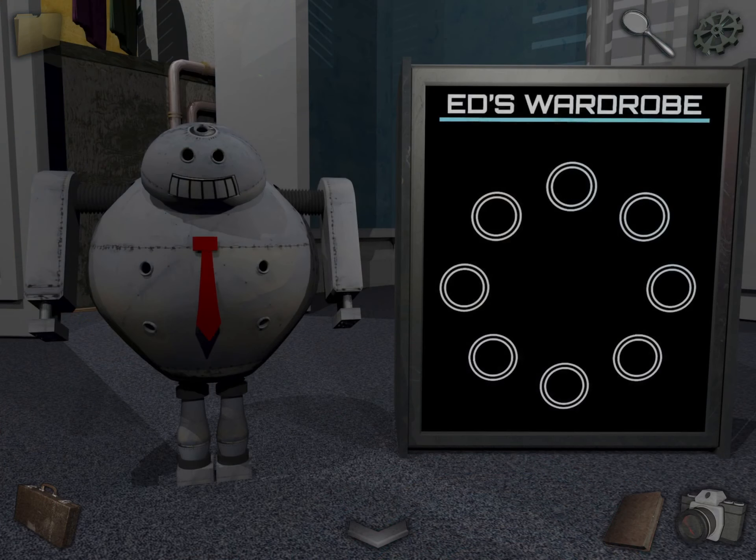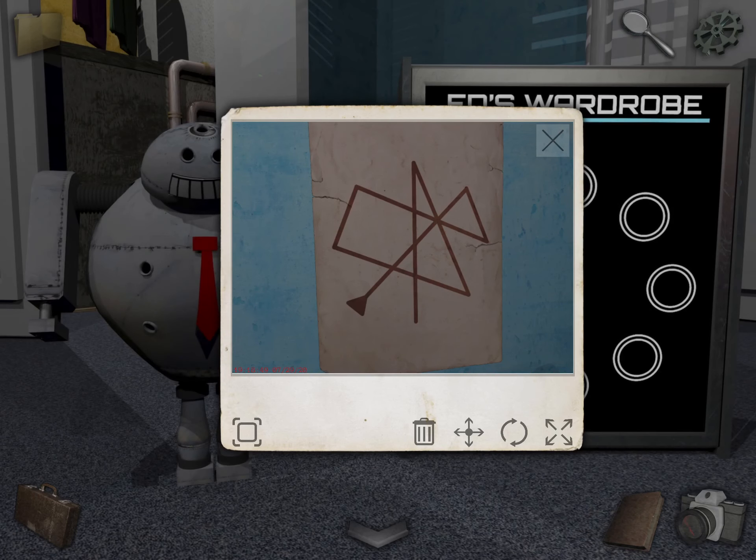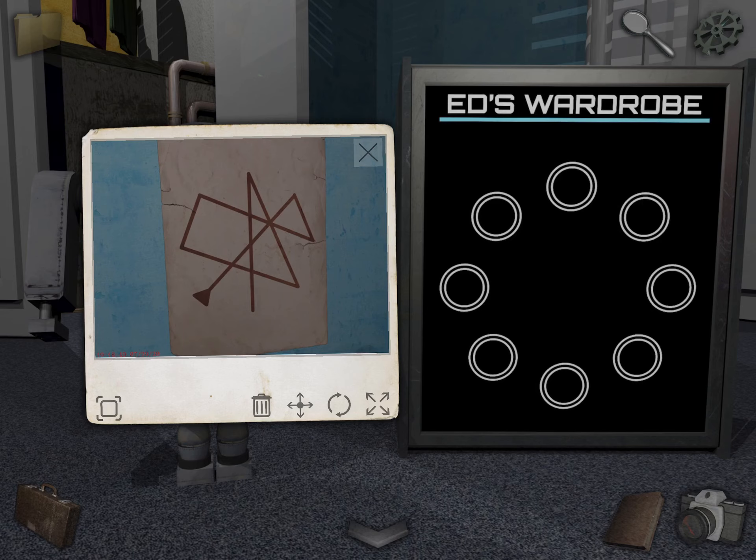Let's solve this puzzle. Take out this poster. You're going to draw the shape starting from the arrow — draw a line between them. You can't see the line I'm drawing, but hopefully it makes sense.